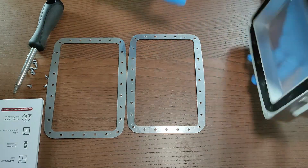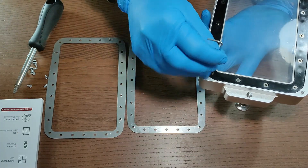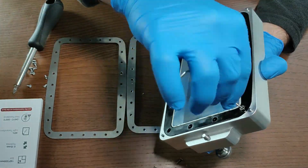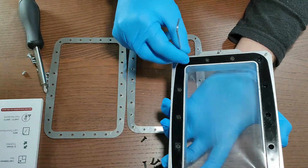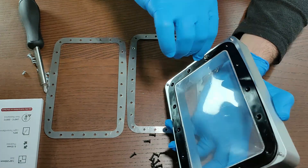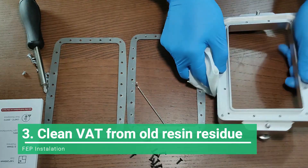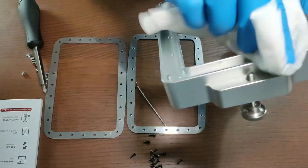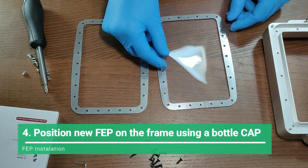In this step you are going to remove the old frame — the plastic frame — from the vat by removing all the screws to release the frame. Then get a paper towel and clean the vat from any old resin residue. Just clean everything and leave it ready for the installation of the new FEP.